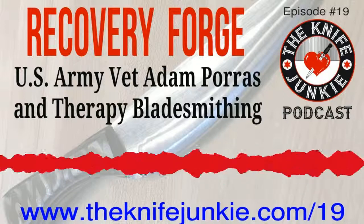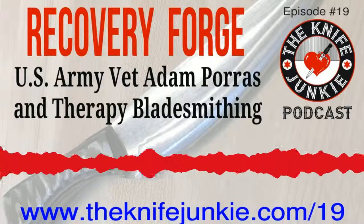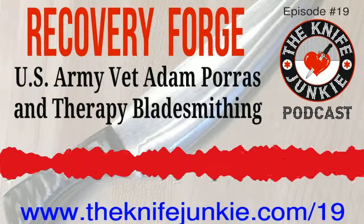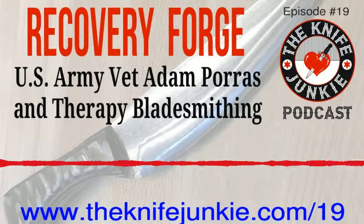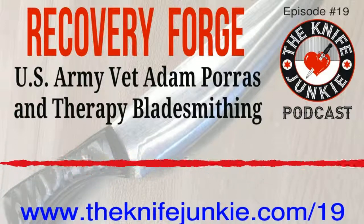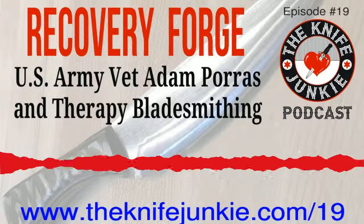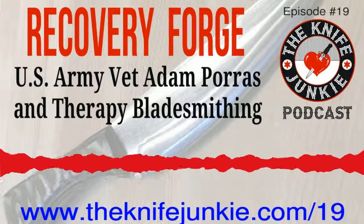This is tax season, and unfortunately it's something we have to do. QuickBooks Self-Employed is your year-round tax solution. It's a must-have if you're a contractor, a freelancer, or self-employed. If you go to theknifejunkie.com/QB30, knife junkies will get a free 30-day trial of QuickBooks Self-Employed.